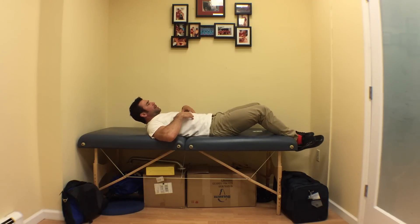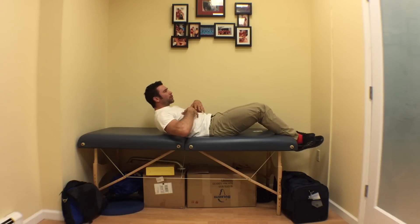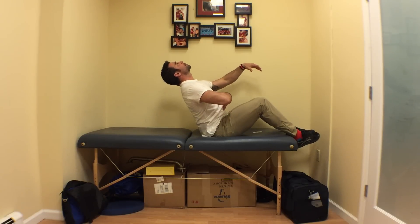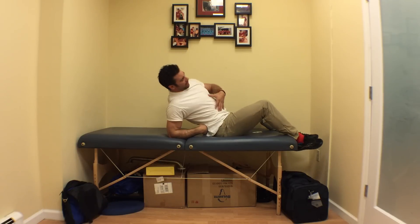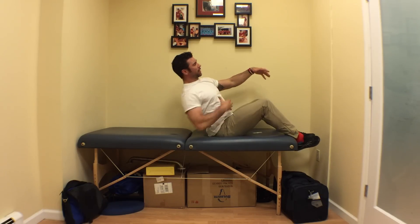So this is the flexed torso — they start dragging their torso up like this, with this big hyper-arched back, and they just drag it up.